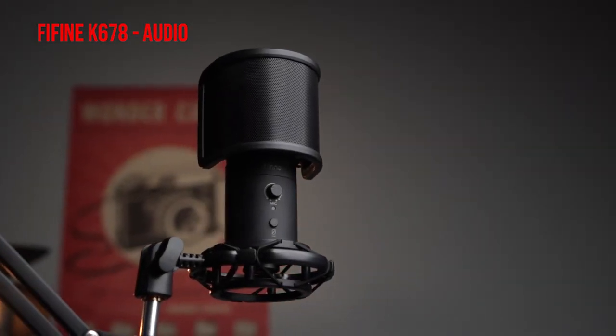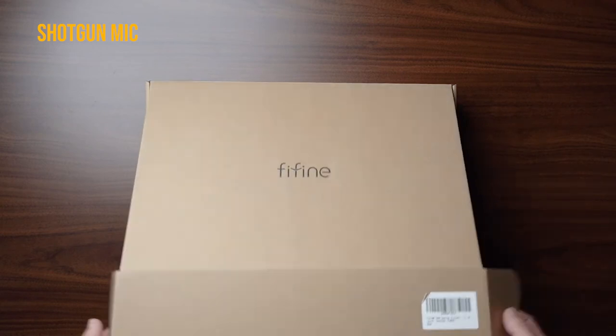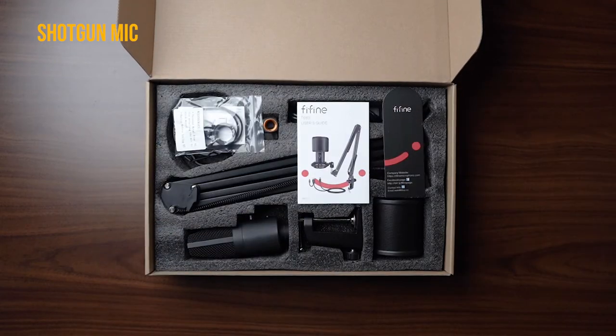Now I want to test the T683 alongside the K678 — this is the one I reviewed about a month ago. The link will be in the description. That was a kit that included the arm, the shock mount, and the pop filter — a really good microphone that I highly recommend as well. I'm going to switch the microphone and try to keep it at around the same distance so you guys can compare. Here with me I have the Fine Fine T683, going back and forth with the K678. Both are condenser microphones made by the same company.